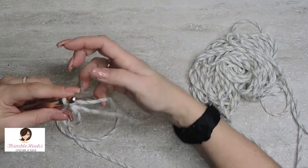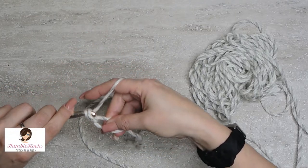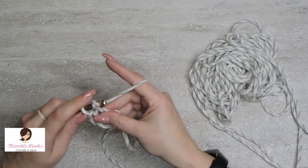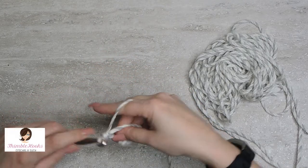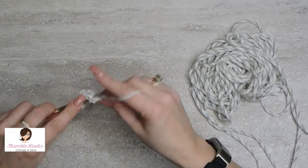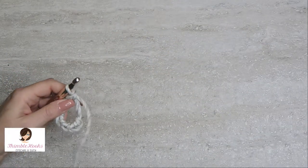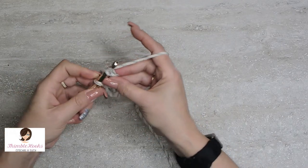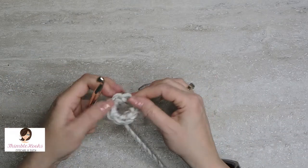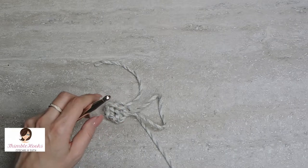I just like to pull that tail out. Let's get some single crochets going on here. Work right into that ring — one, two, three, four, five, six, seven, and eight. We'll slip stitch into our very first stitch, our very first single crochet. And now to close that gap, pull it tight. And that's all you need — it's so easy, so amazingly simple.